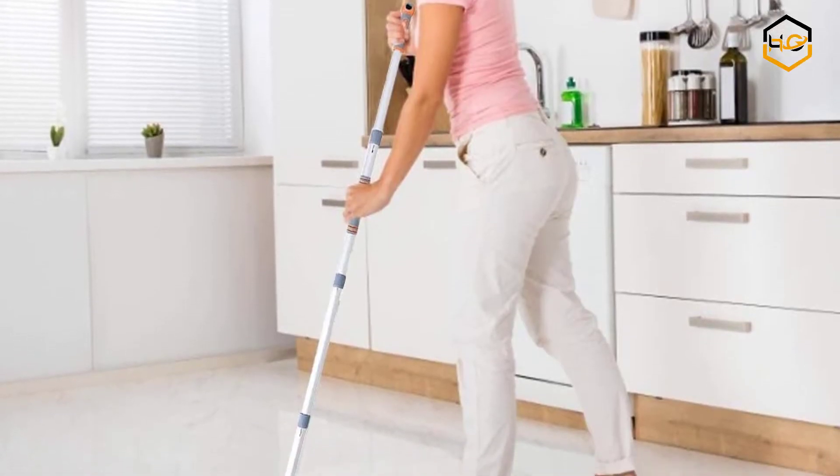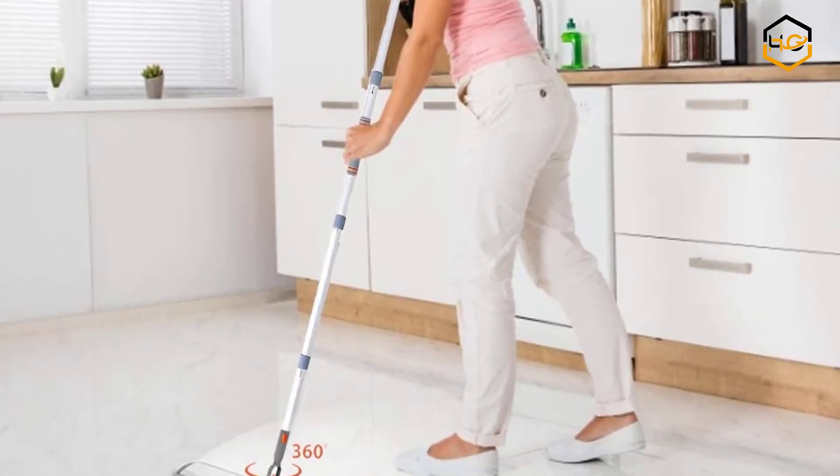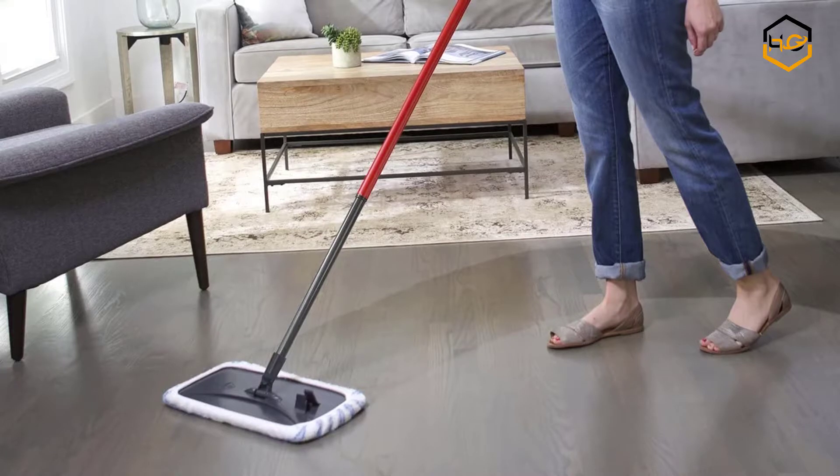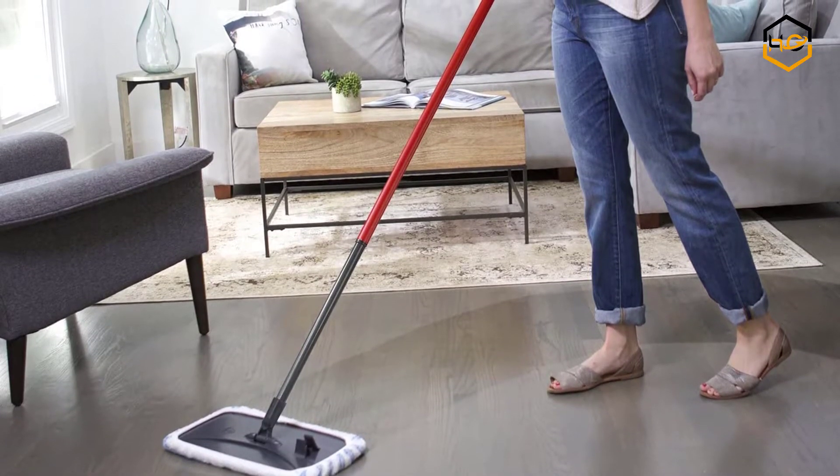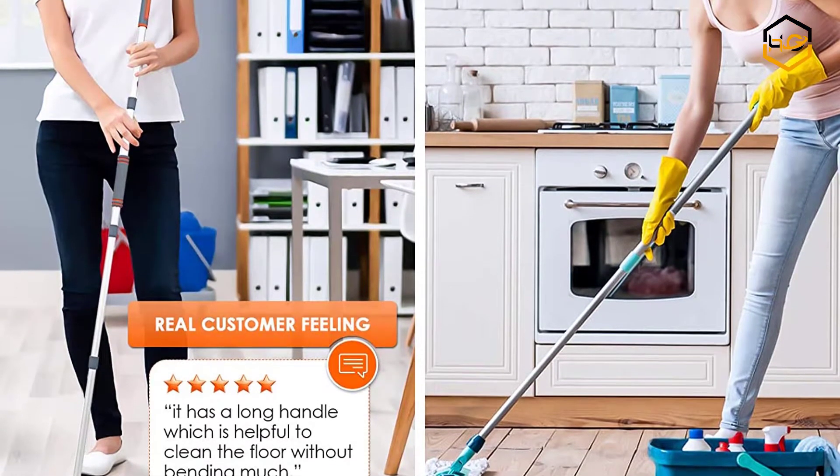Hey guys, in today's video you will be checking out some of the best dust mops for hardwood floors available in the market. We have combined them according to their quality, capacity, price, user satisfaction, and ease of use.